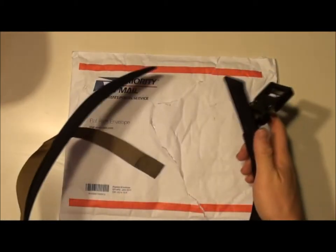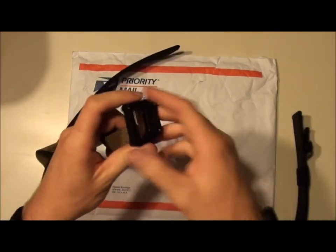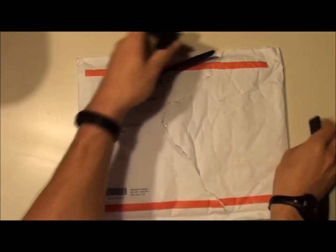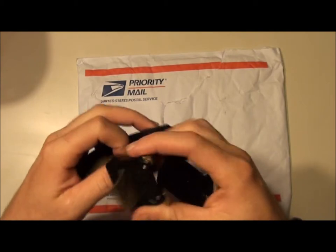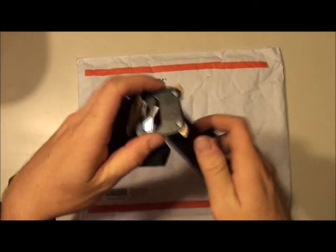The only very slight downside I have to say to this belt is — let me just show you — when you've got it on and need to take it on or off, since this moves through here, you have to remove this to take the belt on or off. Not a huge issue, not a big deal.